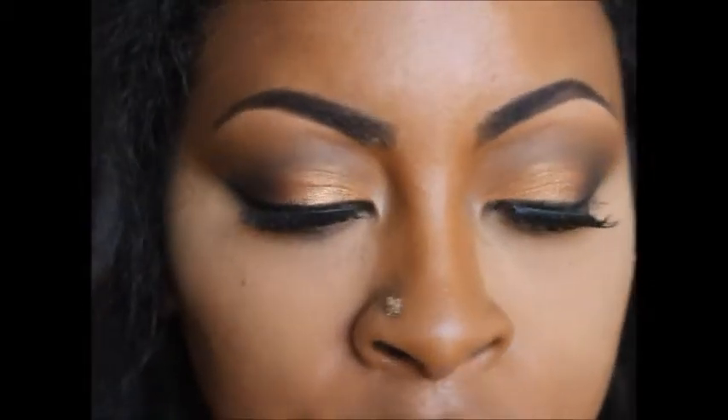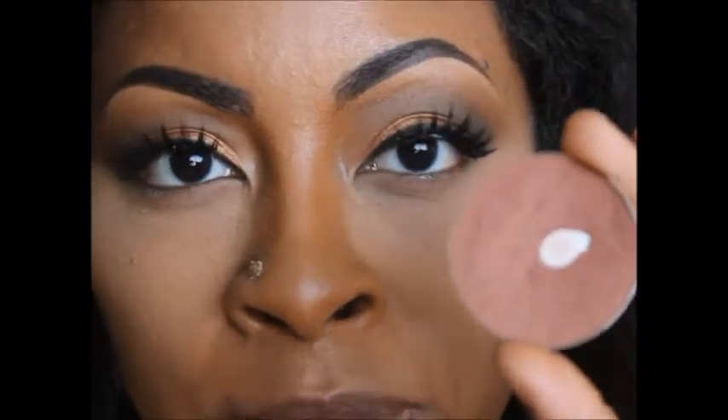Now that I've set with the Ben Nye Banana Powder, I'm going to apply my MAC Sweetest Cocoa blush to my cheeks.